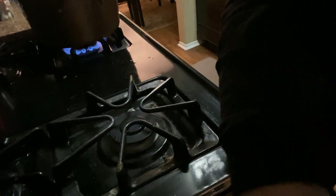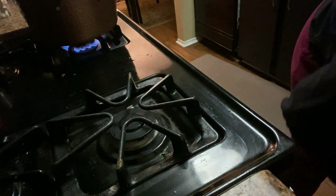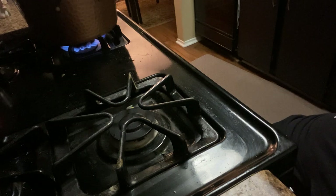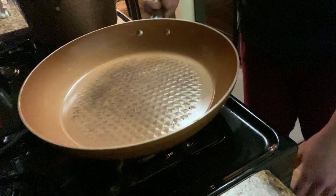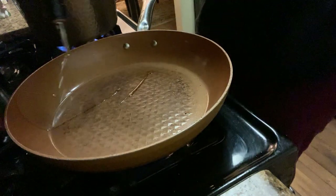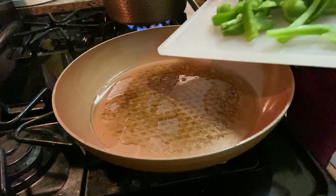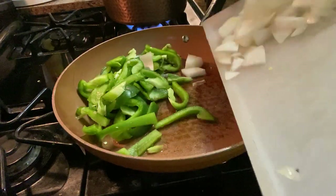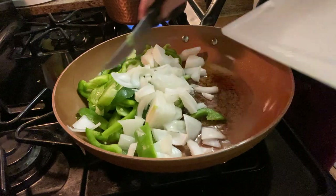I definitely thought I had already started heating my pan over here. Turns out I didn't. I'm going to get the oil going in here and put the peppers and onions on. I want those to soften up nicely.